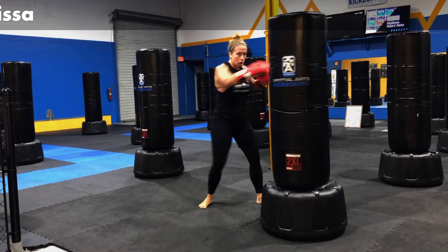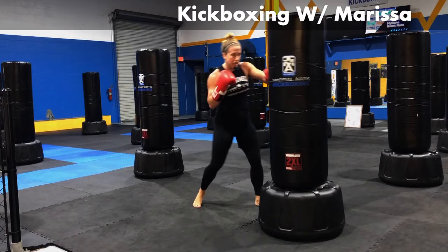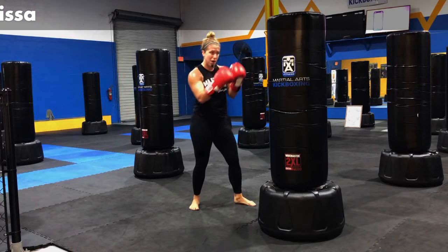Let's put it together. Jab, cross, hook, hook, cross, front kick, front kick — one on each side. Jab, cross, hook, hook, cross, kick right, kick left. We're going to hang out here for about a minute. Remember to move around — work your feet around that bag. Don't stay stuck in one place. Throw your combo.